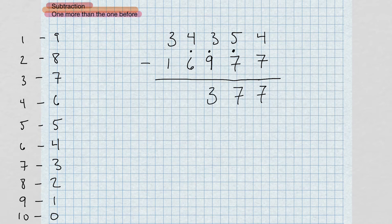Anytime I add the complement to the top, I have to bring that dot over to the next number. Now I have four minus seven — the complement of seven is three. Three and four give me seven. Take that dot. Now three minus two gives me one. So here we have our answer.